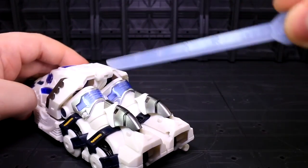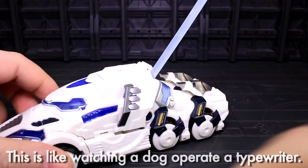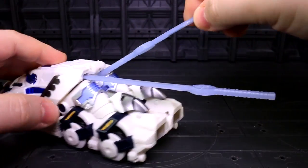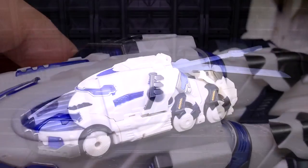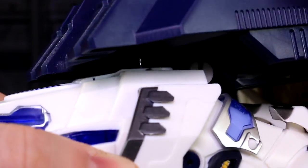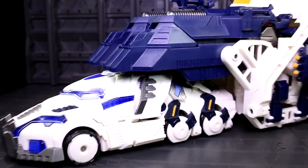The two swords that come with the core set have nowhere to store in this form, unfortunately, outside of haphazardly being jammed into some of the open spaces in the rear half — but don't do this, it's lowbrow. If you got the power cradle as well, then that whole assembly can attach as a trailer via a peg hole connection on the back of Seraphicus's truck roof.